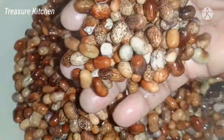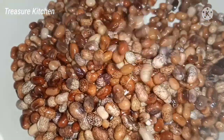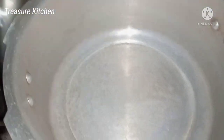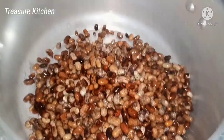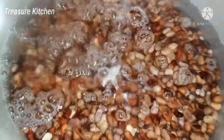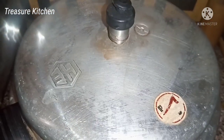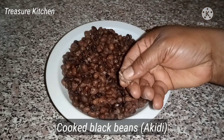I soaked it overnight — about seven hours or so. The next thing I'll do is add it into the pot, pour some water, cover and cook until it is very soft, well cooked and soft. I'm done cooking the akete and this is what I have — you can see it's very soft. I'll set that aside.